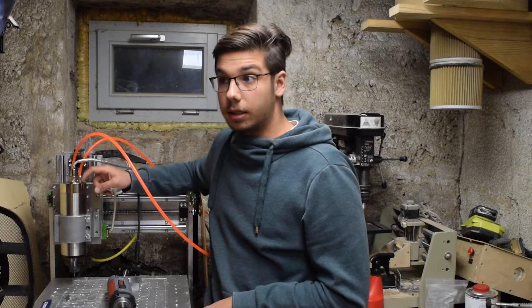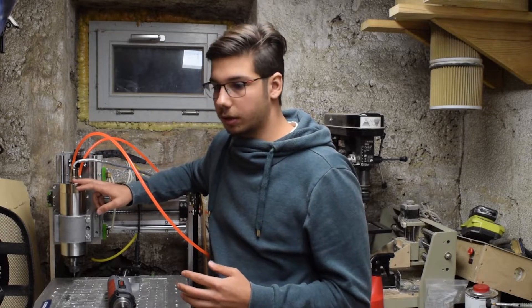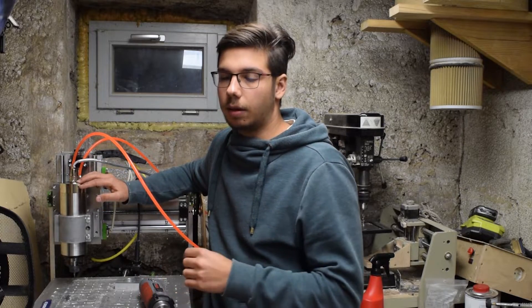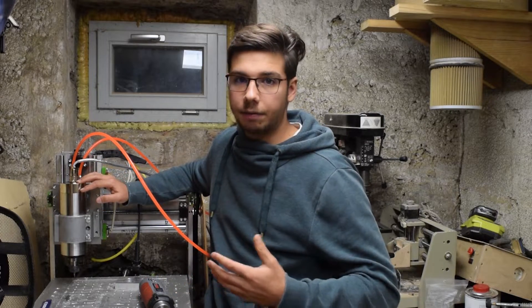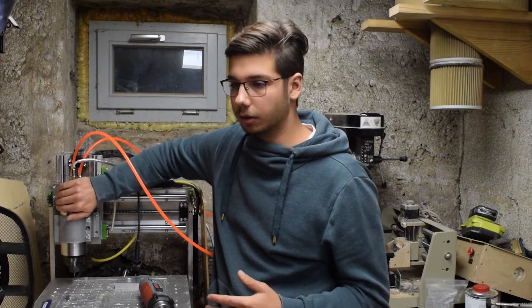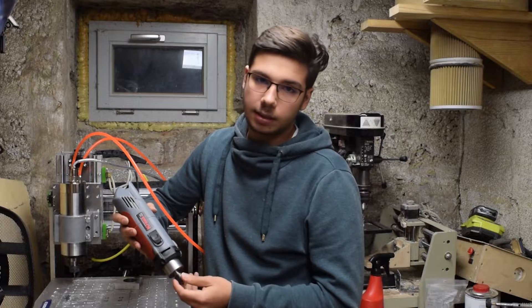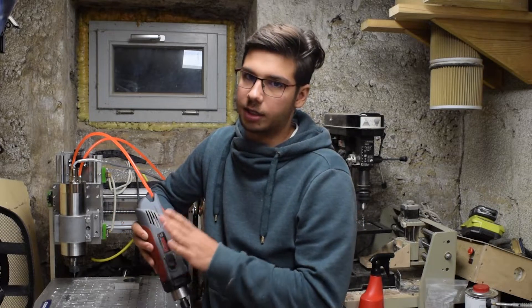I also insisted on getting water cooled because the Kress is very noisy, as I'll show you later. The water cooling means that if you run it for longer times, even at lower RPMs, it will still stay cool. Whereas if you run the Kress at lower RPMs, the fan doesn't spin fast enough and it gets really toasty really fast.